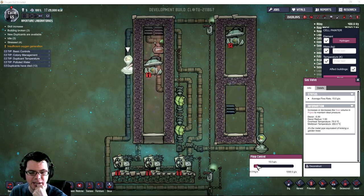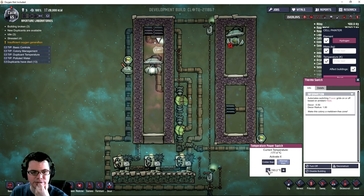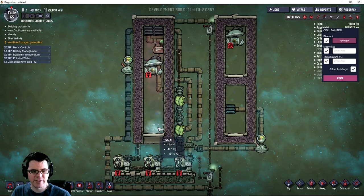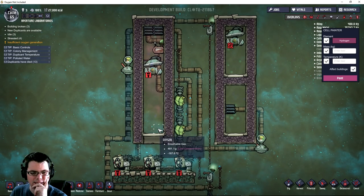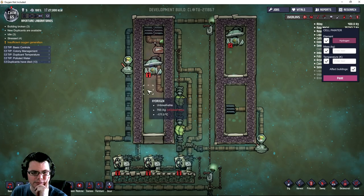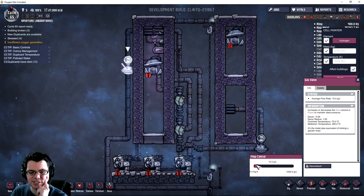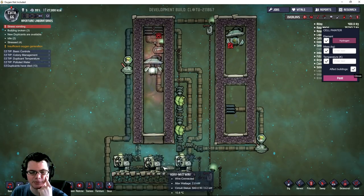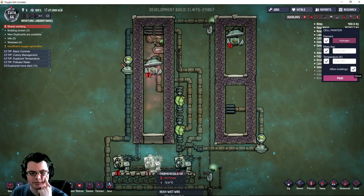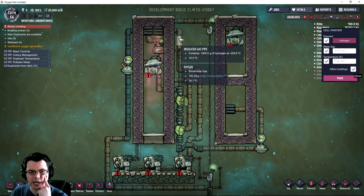It doesn't look like it's cold enough just yet, so I'm going to make this a little bit colder - negative 193. There we go, now I'm getting some nice liquid oxygen out of this. Just had to make it a little bit cooler. I'll run this at 15 grams a second to see what it does. It might be worth setting up bypasses for these thermoregulators so I don't over-cool the hydrogen - once pre-cooled, you could run just one thermoregulator and reduce energy requirements.